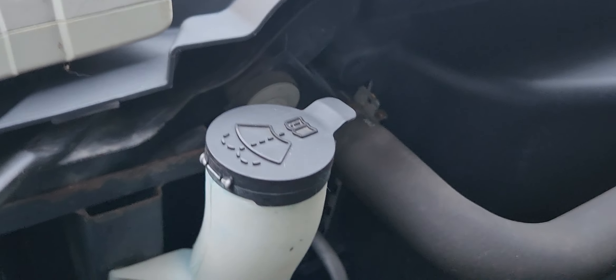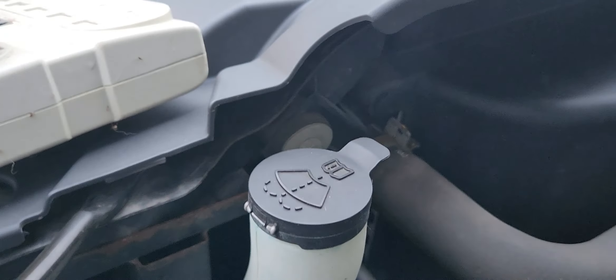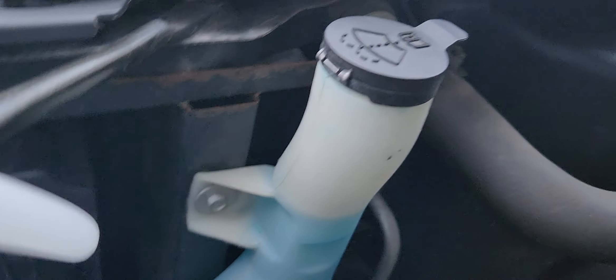Get the water out of the headlight, and one other thing — it keeps telling me I need windshield washer fluid and it's full, so the sensor is probably screwed up in there somewhere.